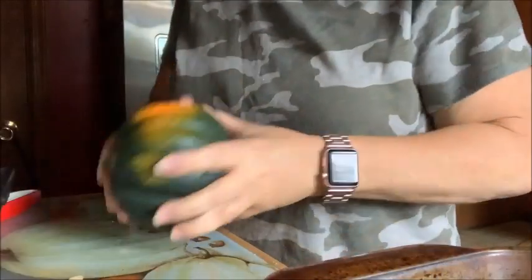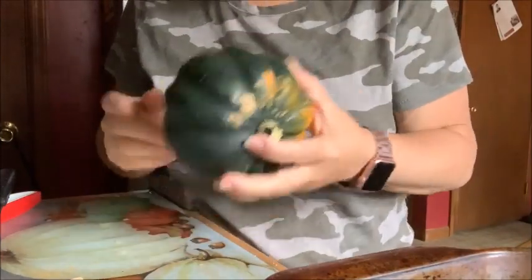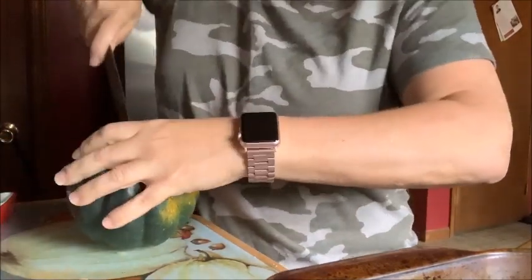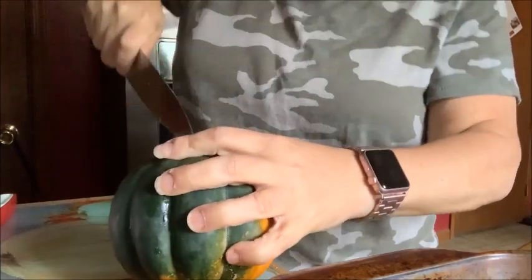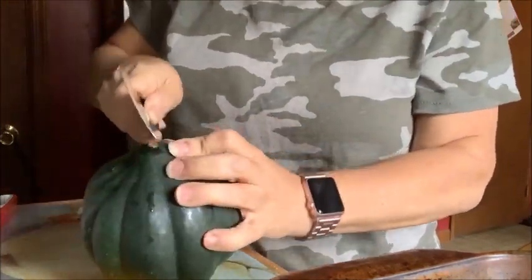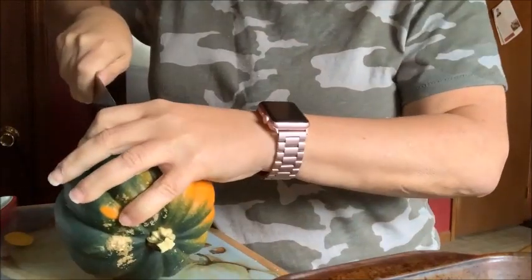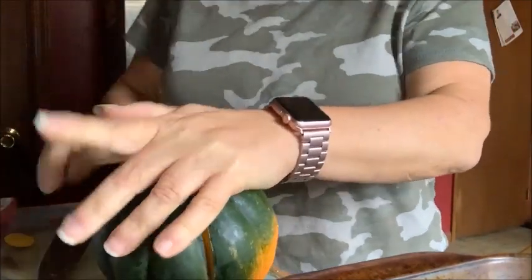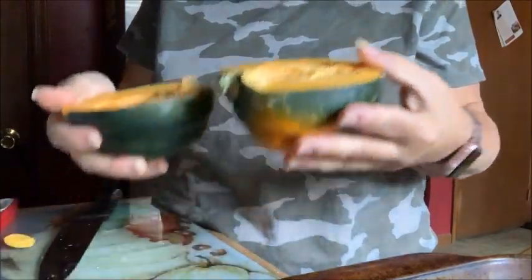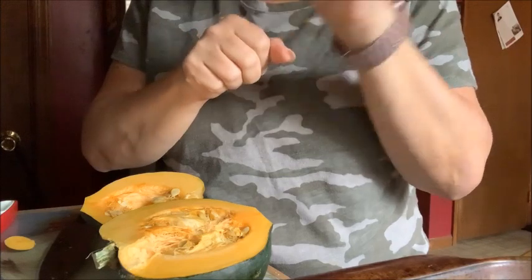Here's our acorn squash. I'm going to show you how I cut it in half and put it in my prepared pan to steam — wish me luck cutting this, because these are the hardest things in the world to cut. What I'm going to do is pierce it and drag it, then do the same thing on the side. I'm going to scoop out the seeds, put them skin side up covered in a glass dish, and microwave them for six minutes to par-cook before putting them in the oven.